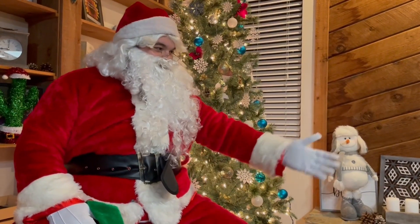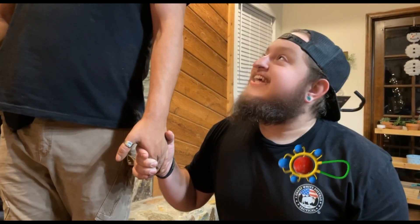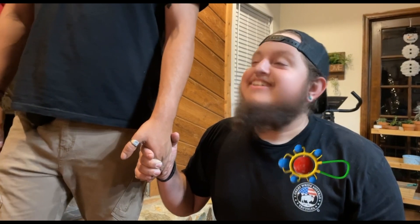Would you like to come sit on Santa's lap? Is that Santa? Yes, it is. He's kind of scary. No, he's cool.